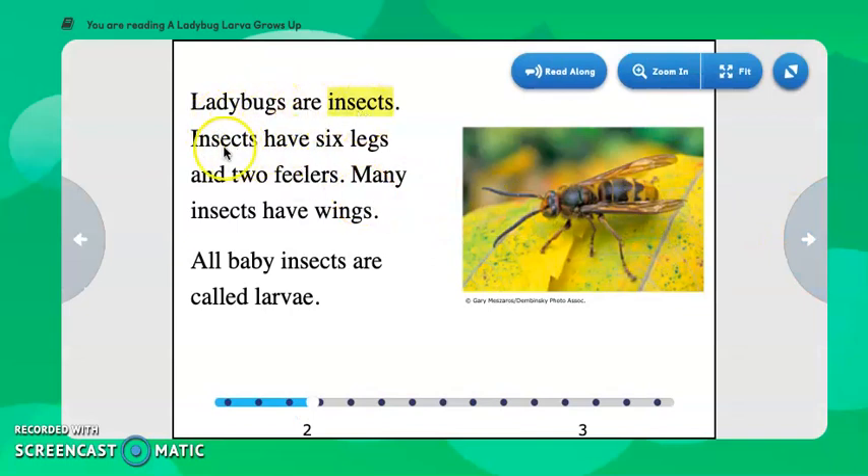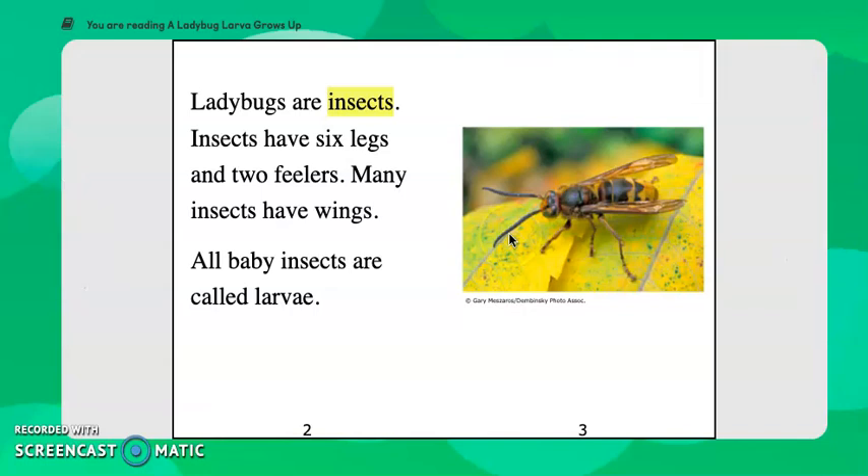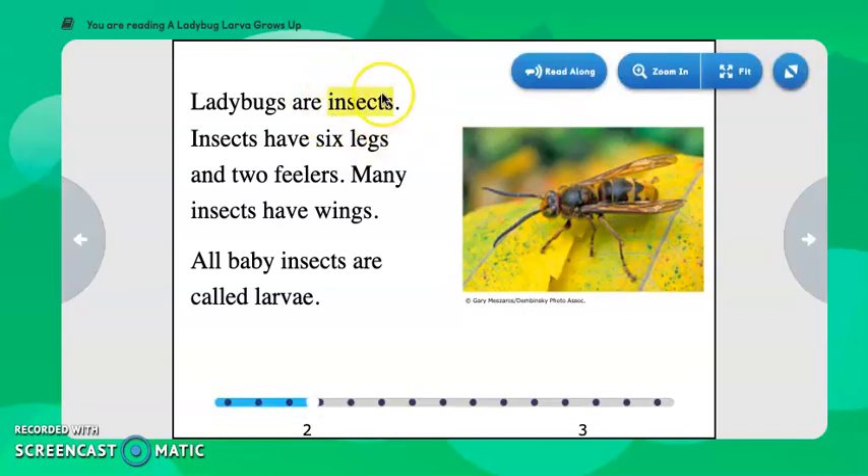Ladybugs are insects. Insects have six legs and two feelers. Many insects have wings. All baby insects are called larvae. Here we see one, two, three legs, and there will be one, two, three on the other side. Here are the two feelers they discussed — those are also known as antennas. We've got another key word here: insects. Insects are organisms that have six legs and two feelers.